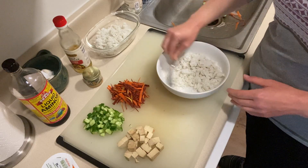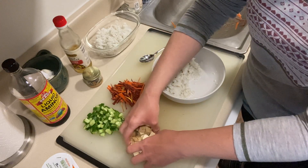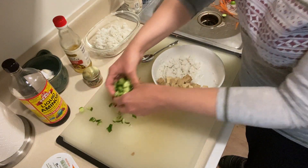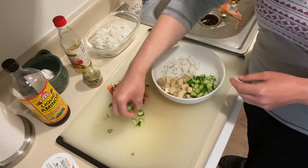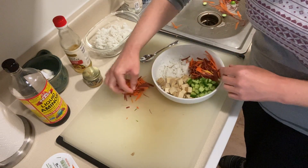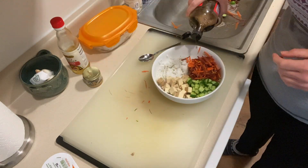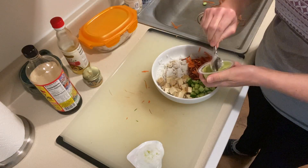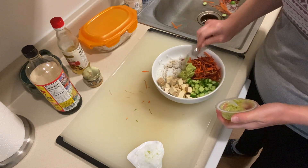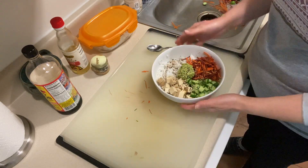I add in all the other ingredients — tofu, which is totally optional, and then my vegetables. I take a sheet of nori, tear it into little tiny pieces, and mix that in. Then I add Bragg's liquid aminos, which is a lot like soy sauce, or you could use soy sauce or skip the salty stuff altogether. I top it with a little bit of guacamole and some black and white sesame seeds and it is done.